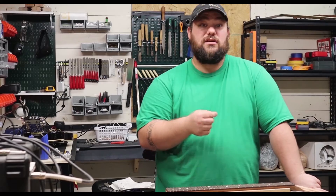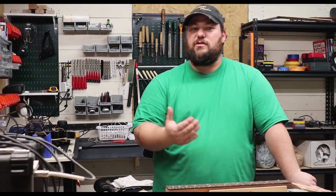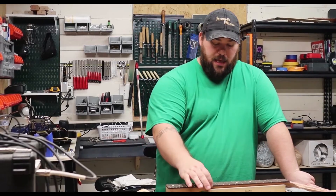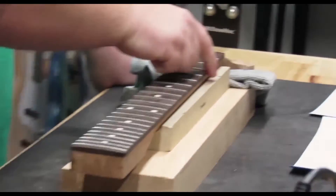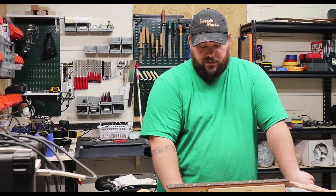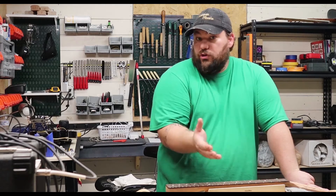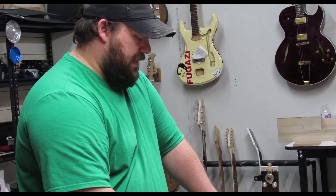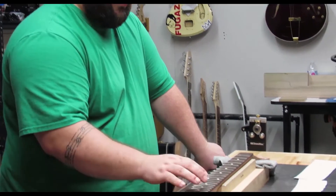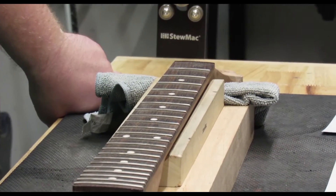Many of you might experience sharp fret ends on some lower end new guitars, or a guitar that's been sitting around for a long time — you just pulled it out and want to start playing again, and you run your finger up and down the fretboard and you feel like there's something sharp. Some of you might also be buying a new neck, new to your guitar, and the fret ends were never dressed on that neck.